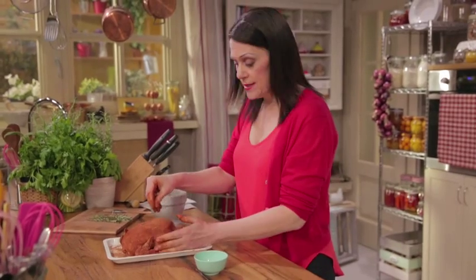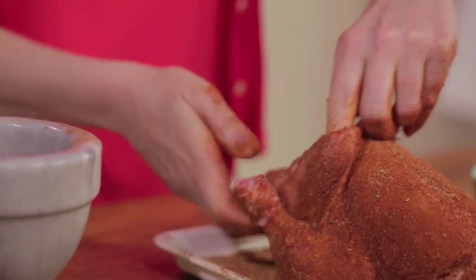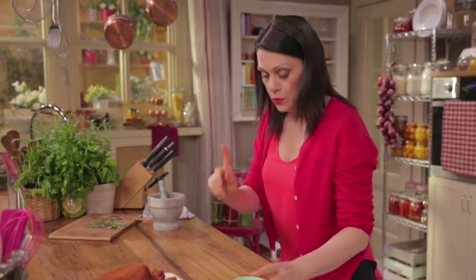After that, rub the mixture inside the cavity as well. The chicken is now fully seasoned.